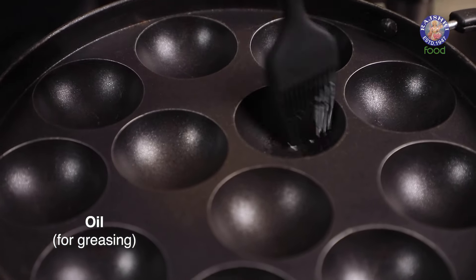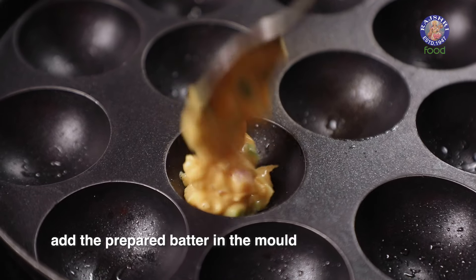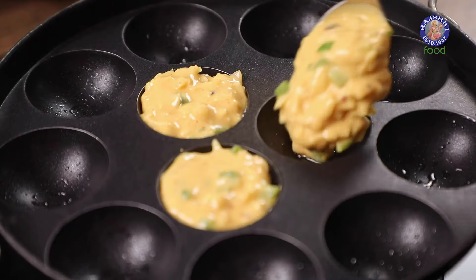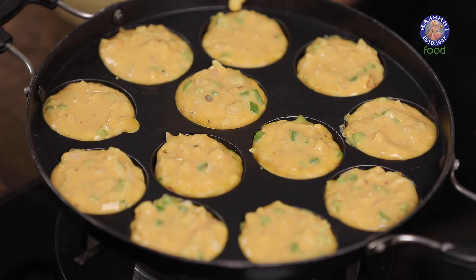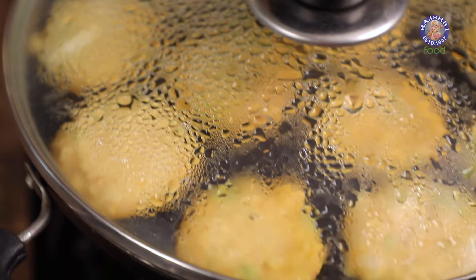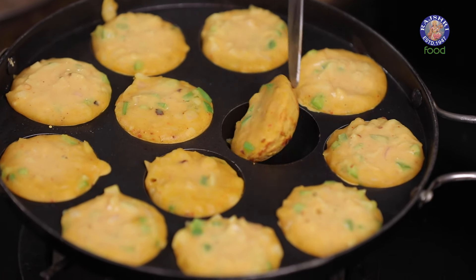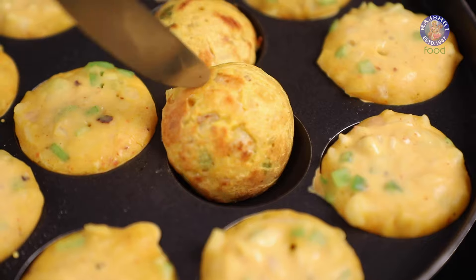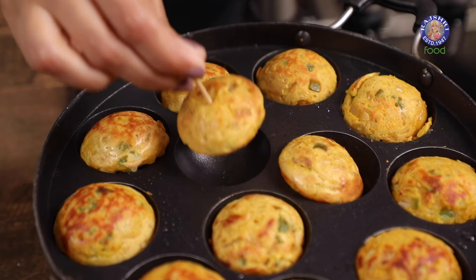While the appam pan is heating up, grease it with a little bit of oil using a brush — you can also use ghee. Spoon the batter into the appam mould on low flame so that all the vegetables are cooked properly. You can also make this gluten free by using oats flour, jowar flour, or bajra flour. Cover and let it cook. Once the top has dried out, flip it over and cook from the other side as well. Our mini cheela bites are now ready. Stack two at a time on a toothpick so that it's easy to eat while travelling.